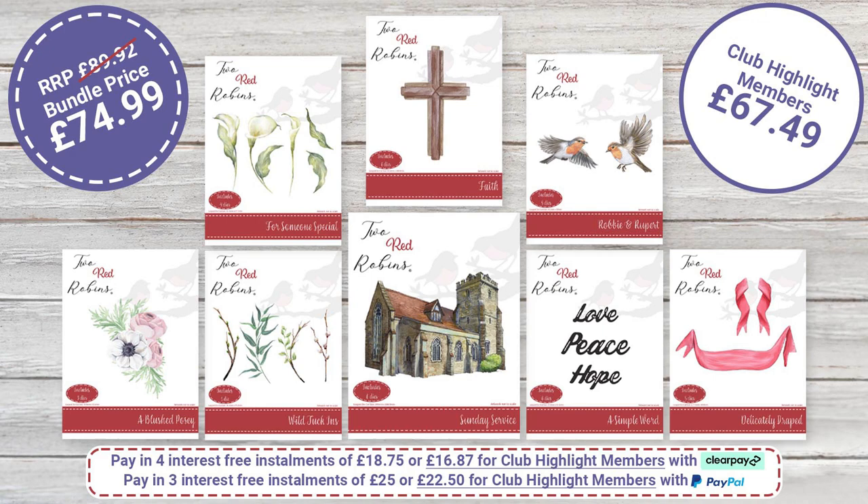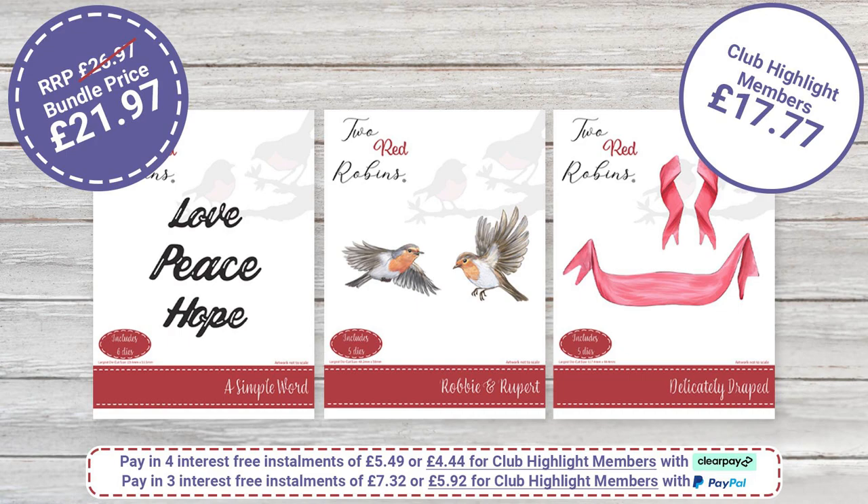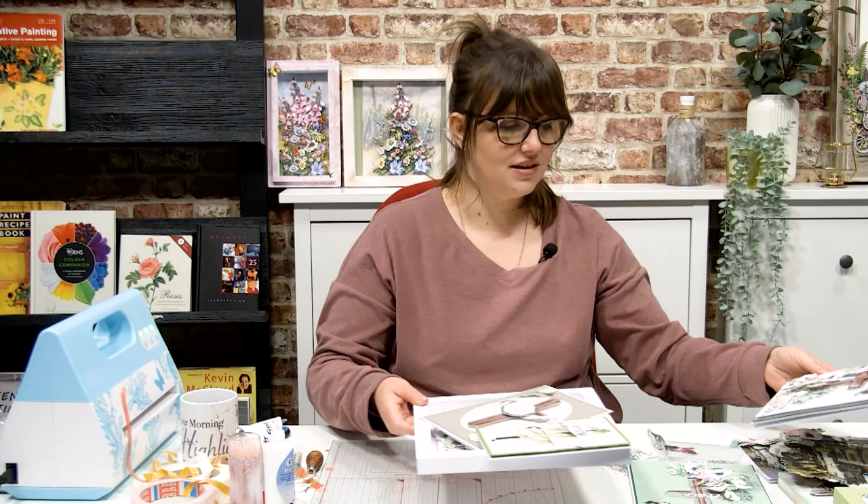We do have two smaller bundles as well. Perhaps it's just the florals you're interested in — Delicate Blooms features Someone Special, Blushed Posy, and Wild Tuck-ins. Individually that would be £29.97; the bundle price today is £24.97. Club members get that for £22.47. If you're not yet a member, I highly recommend going to highlightcrafts.com, signing up to the newsletter, and you'll be joined to the club — it's free to join, and you make those extra savings.